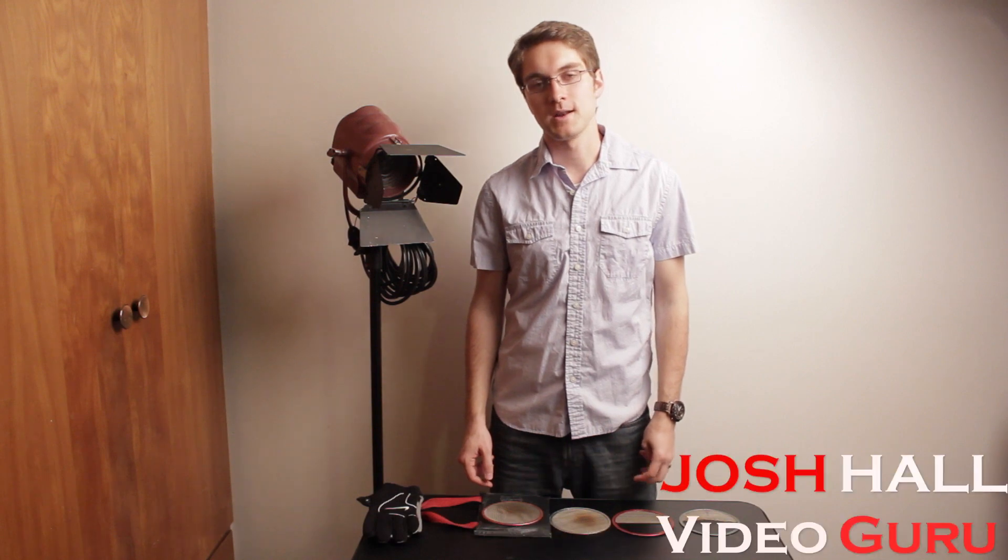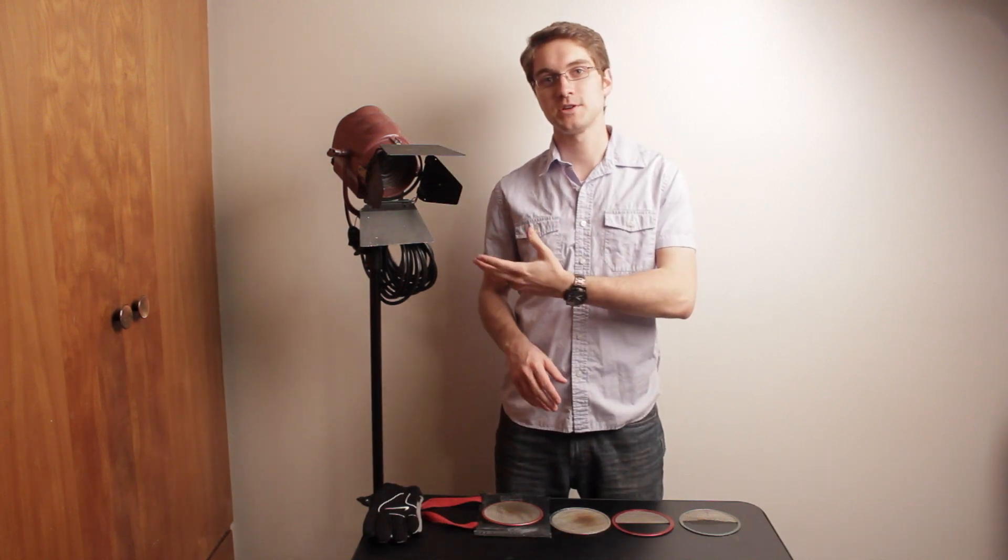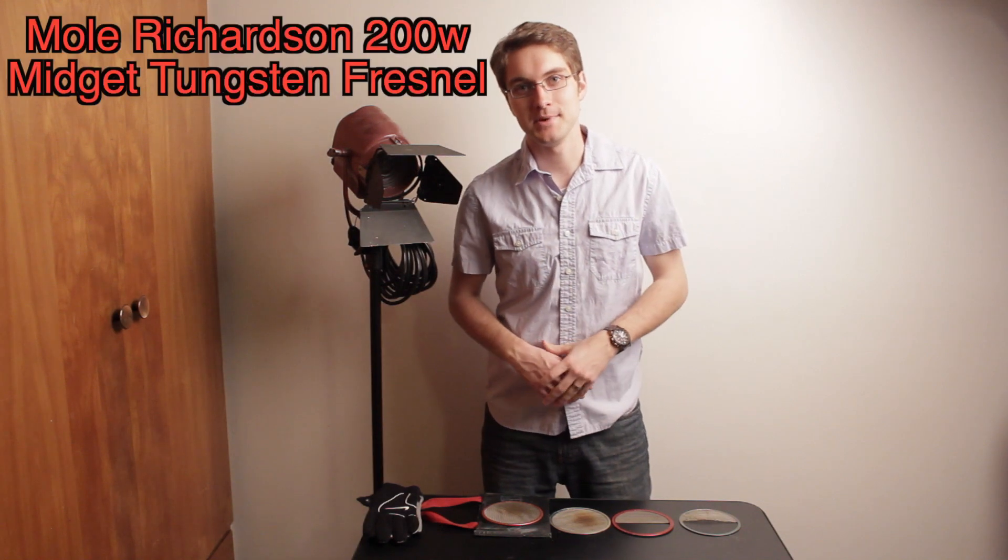Hi everyone, your host Josh Hall here with another episode of Video Mania, and today I've got an exciting review for you. It's the Mole Richardson 200 Watt Midget Light.